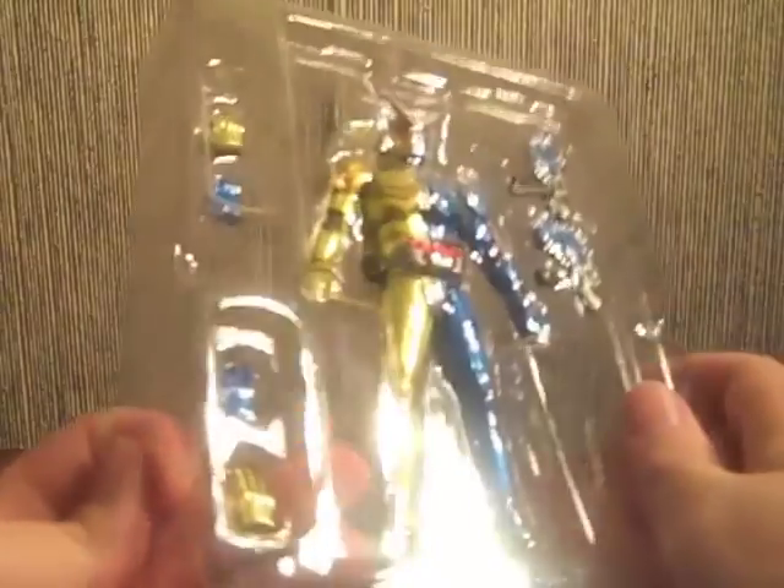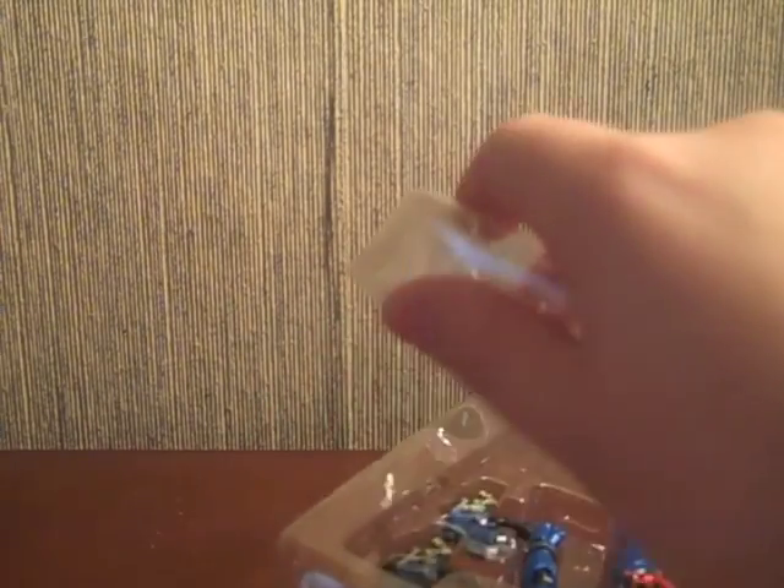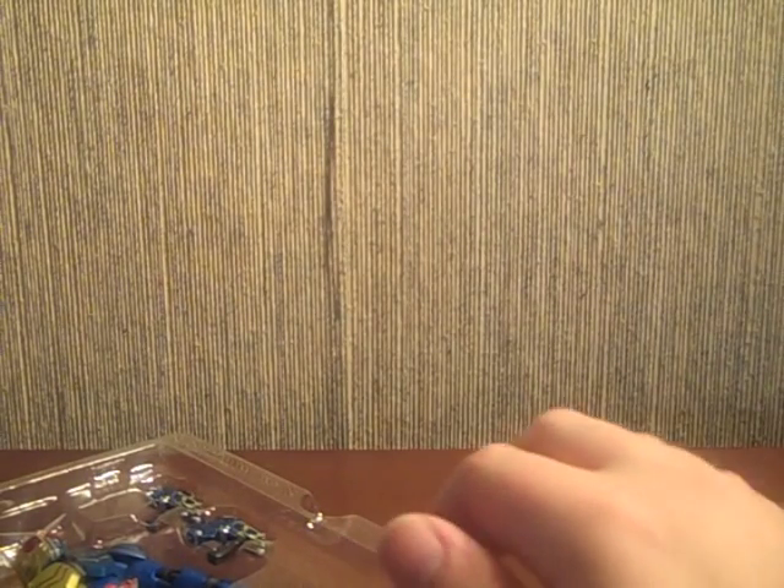Here's Luna Trigger in the package. He looks to come with just the relaxed hands that the Double forms have been coming with, as well as obviously hands to hold the Trigger Magnum. Those are generally helpful when you have a gun-based character.